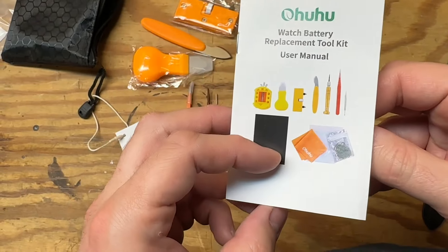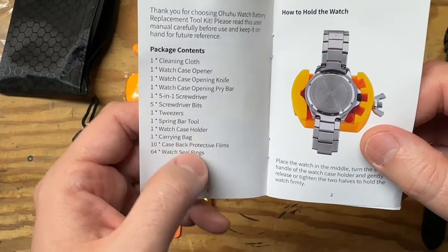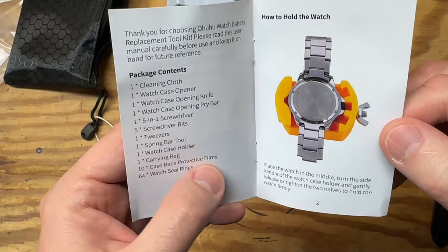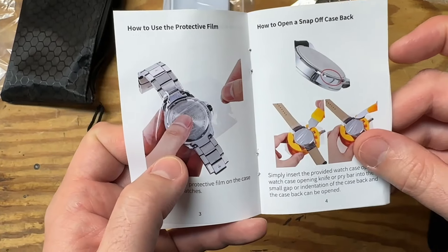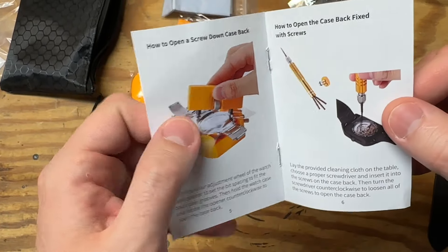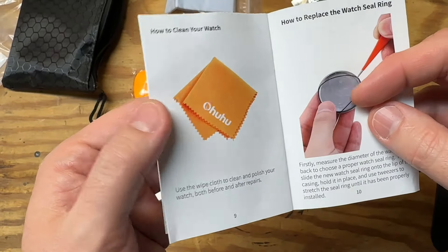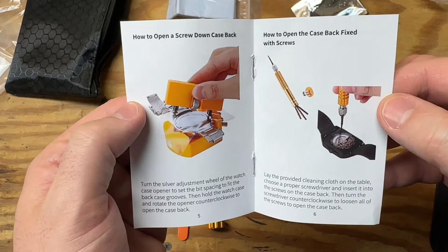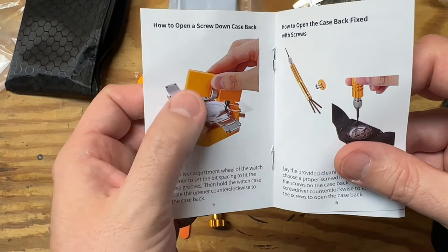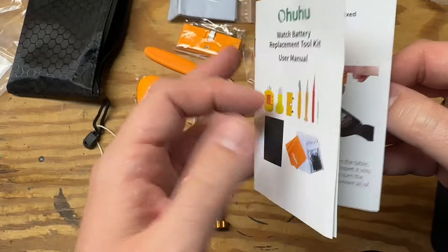Taking a quick look at the user manual — this is actually pretty expansive. It covers everything and gives you step-by-step instructions that are really straightforward and in pretty well-written English. I was not expecting that for being so cheap. It covers various different kinds of watches — whether it uses screws, a pop-off seal, or something like I have where you use the tool to screw it off. If you get this kit, it's kind of a one-size-fits-all for the most part.